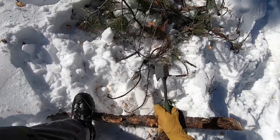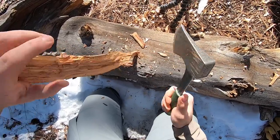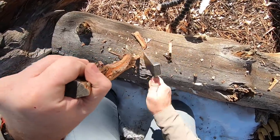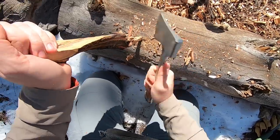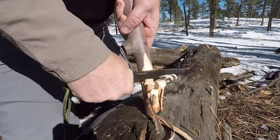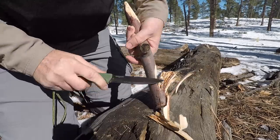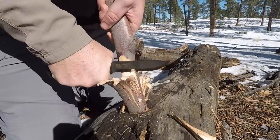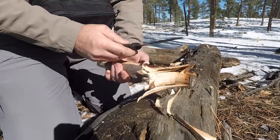Throughout this video we'll be bouncing back and forth between the two tools — talking about the blades on the knives and then the face and edge on the hatchets, then the handles on each. It's a blended format so you're not getting 15 straight minutes of knife and then 15 minutes of hatchet.